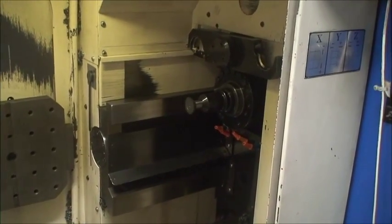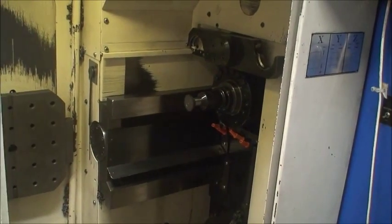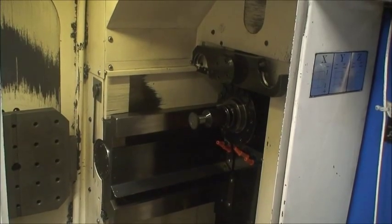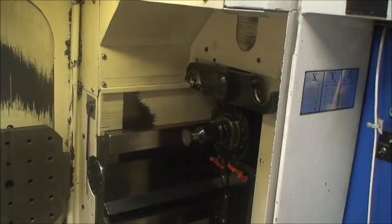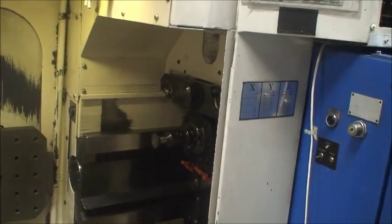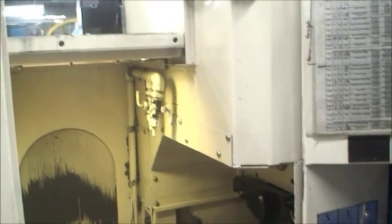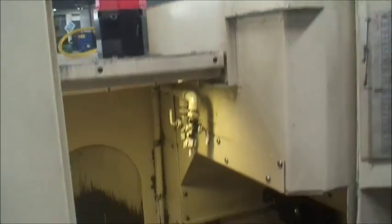6,000 maximum RPM spindle speed. Equipped with FANUC red cap motors, alpha drives.